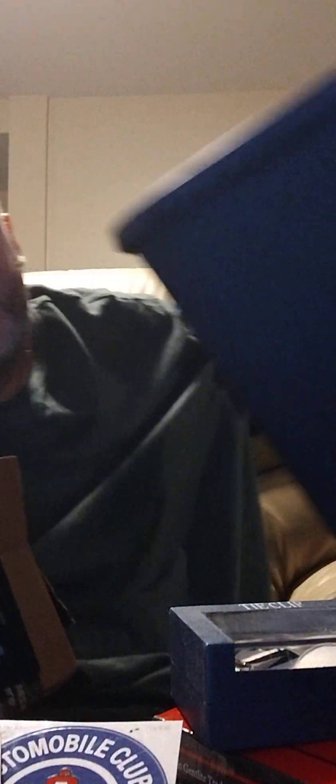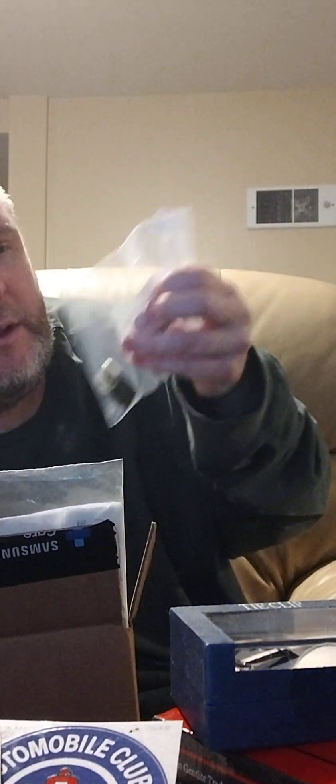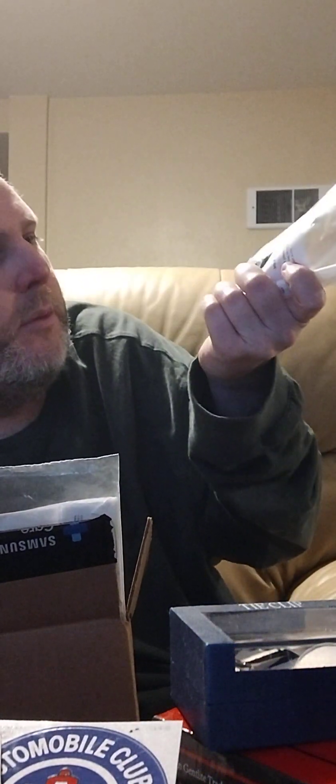Basically just cleaning out these blue bins to make room. This is a memory card adapter and an HDMI extender that Amazon gives you, which is stupid because it doesn't even feel like it extends anything.